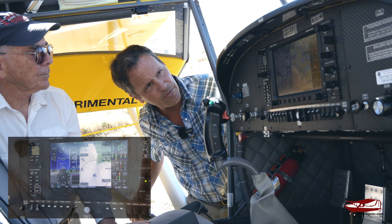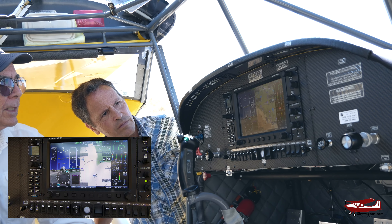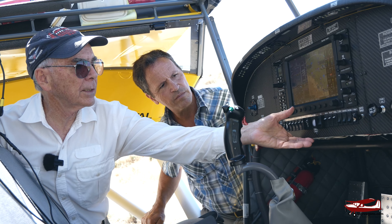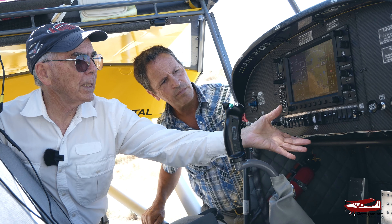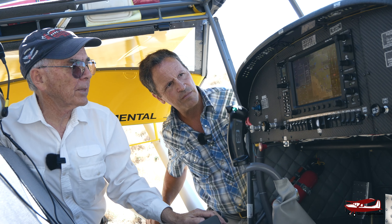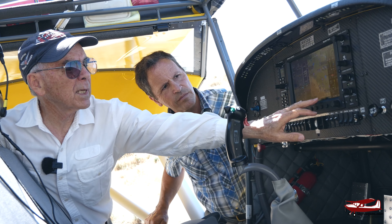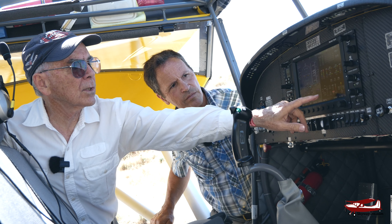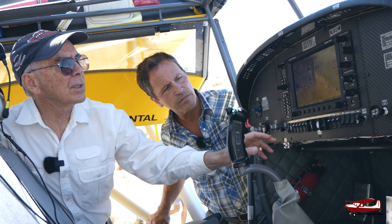The panel is exceptional. That's a Dynon Skyview Touch. They have an upgraded version, but it's basically the same operation. You have a pilot display, a map display, and an engine display. All of these can be adjusted — for example, if you want to see everything on the engine you can do that, or turn off the engine display and get a bigger map.